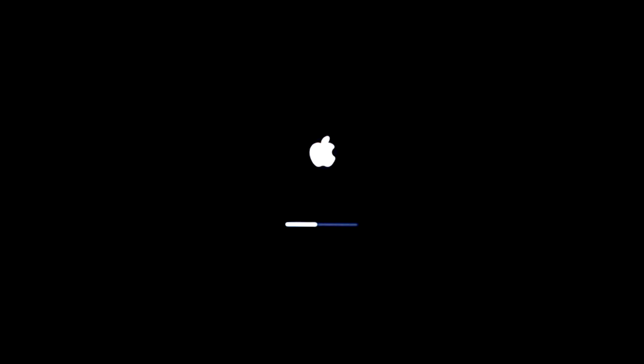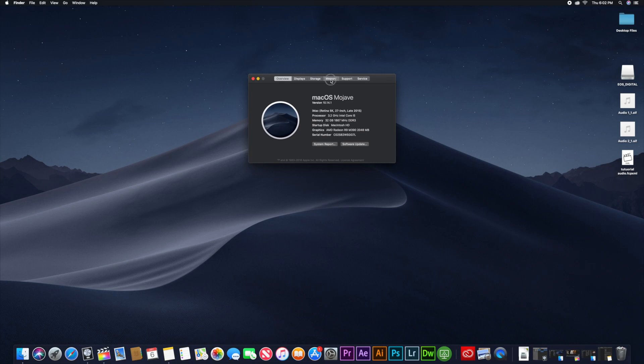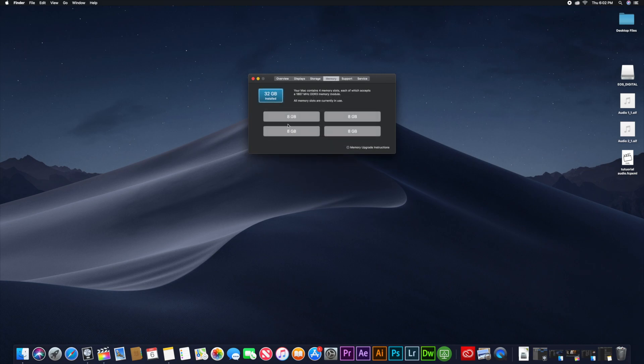Reattach your RAM housing cover, and finally plug the power cord back into the power port and turn on your Mac. As you can see, we now have 32 gigabytes of RAM memory instead of 8 gigabytes, and a whole lot more power to do video editing and more complex processes at a fraction of the cost.